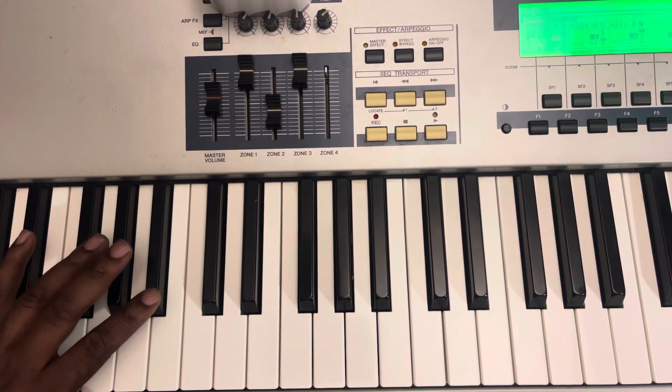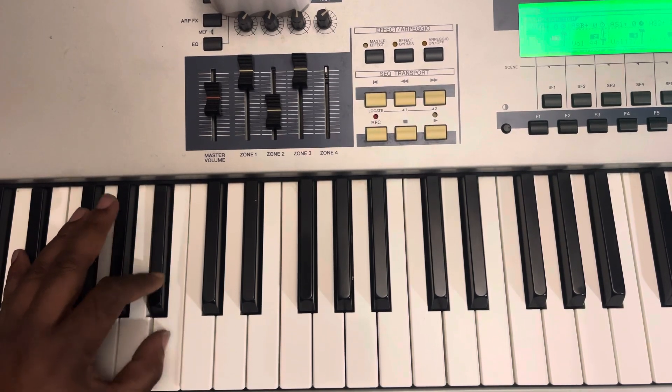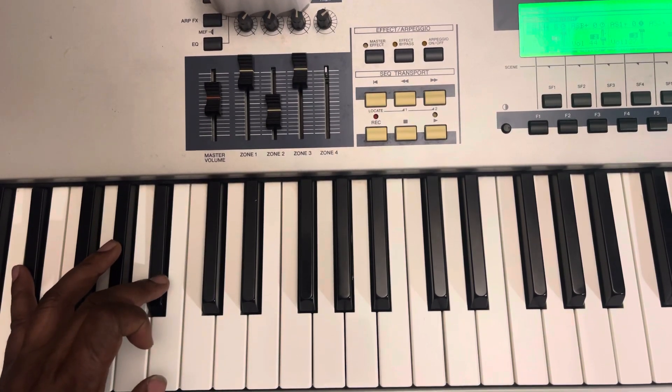And then back to the one, which is E-flat. Then we do the... and I'm moving the middle notes. And then I'll move it, and then I'm moving the middle notes.